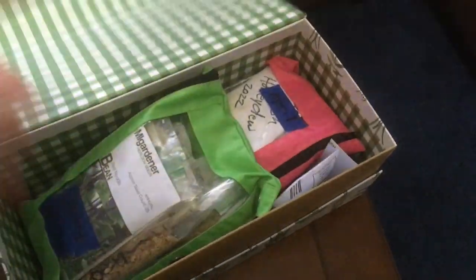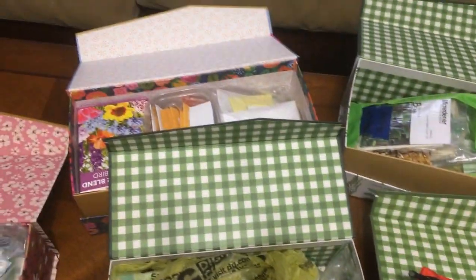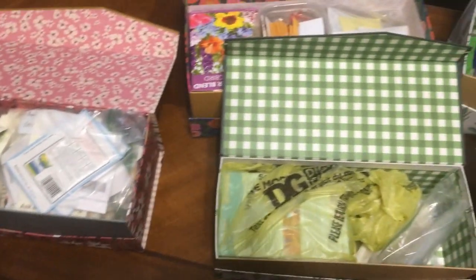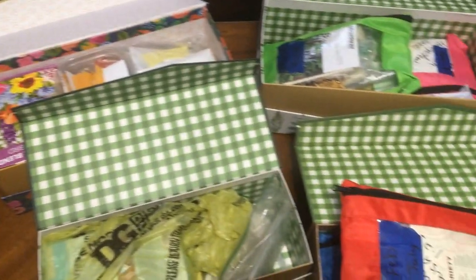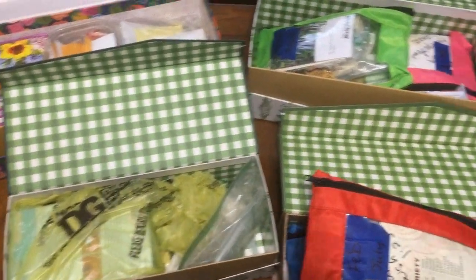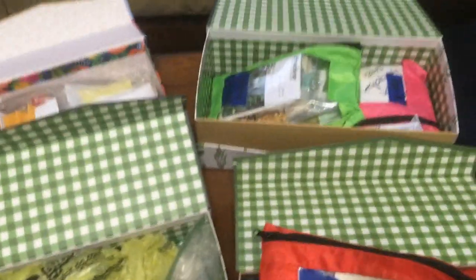I'm going to be going through here, organizing and deciding what, if anything, I should do some cold stratification on, and just go back through. Things have gotten to be a mess — some of them are in the wrong bags. So that's what I'm going to work on today.